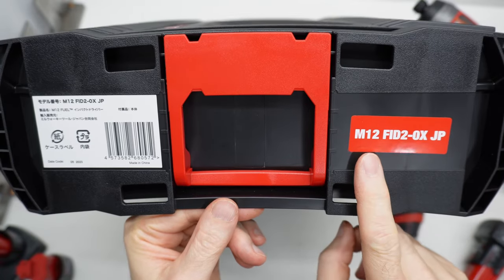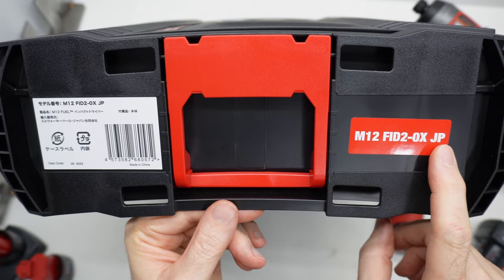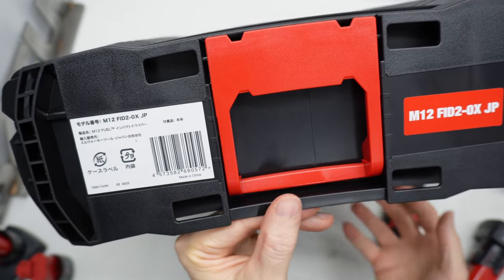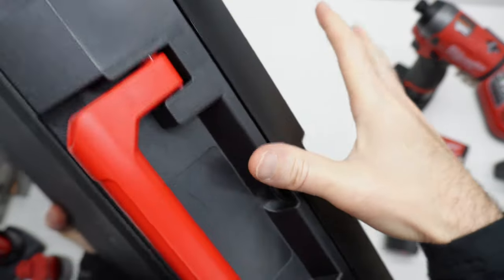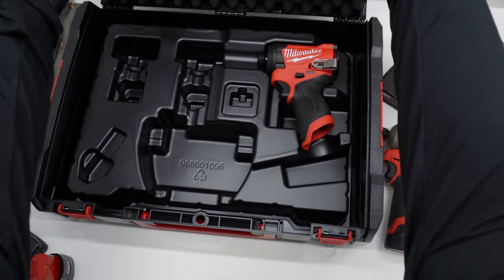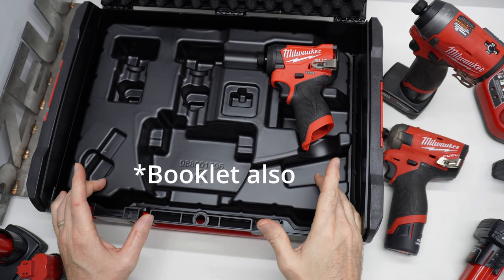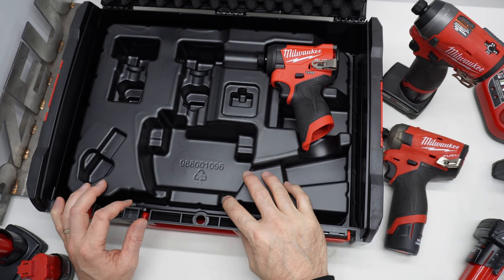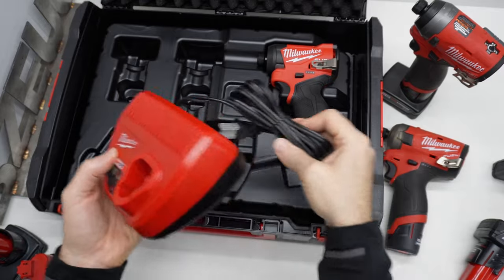On this side of the box, we can see it labeled M12 FID2 OXJP. This product is sold by Milwaukee Japan. This is everything that was in the case when I bought it. I just bought it tool only — no batteries, no charger. The case fits an M12 charger.